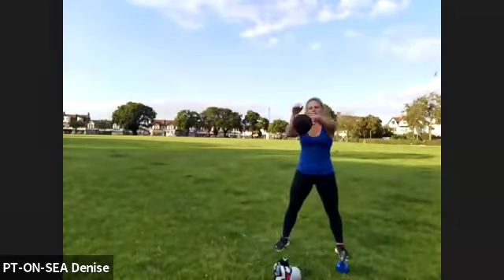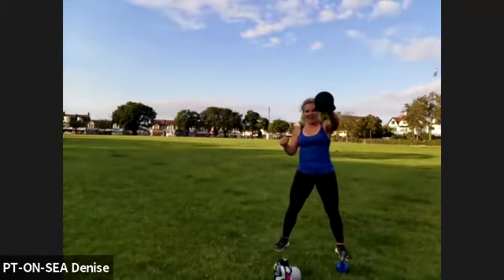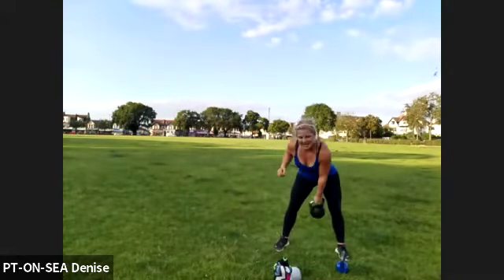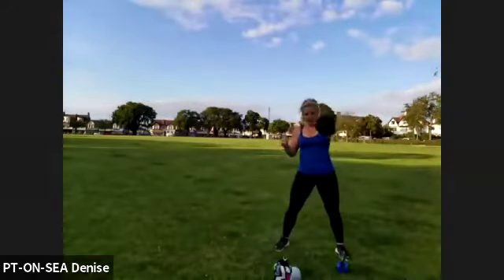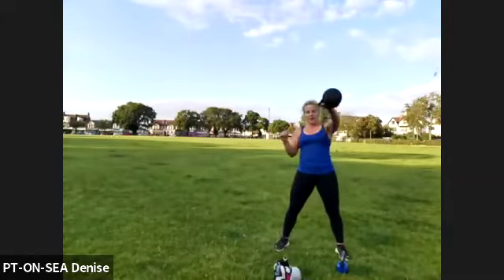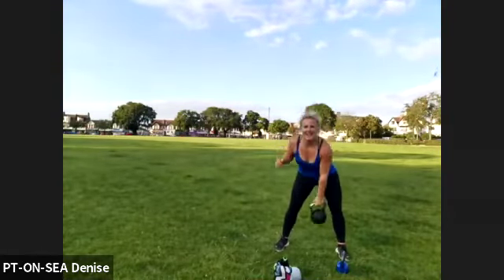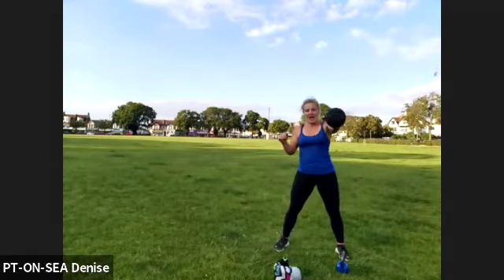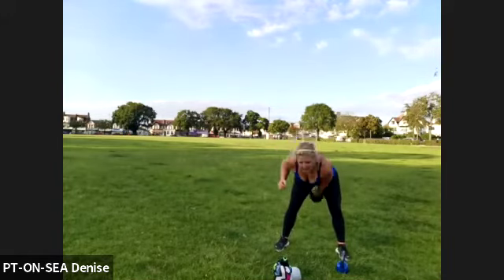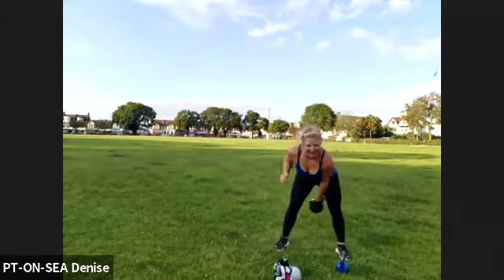One — we swap. Ready — eight, seven, six, five, four, three, two, one, let's go. Belly tight, squeeze right in. Brilliant work — and keep pushing. Come on, 30 seconds. No more kettlebell swing after this. 20 — come on. Big push — 15 seconds.